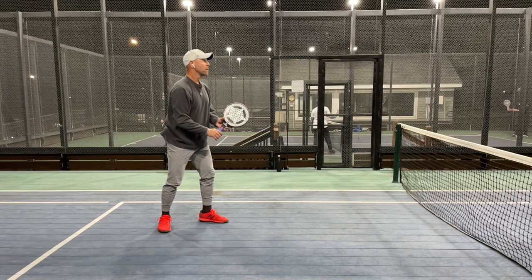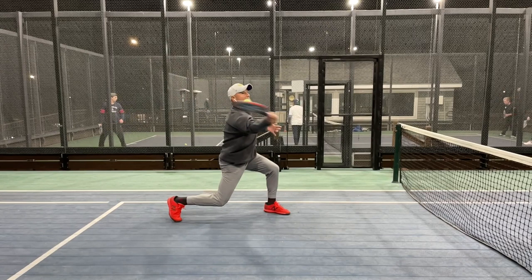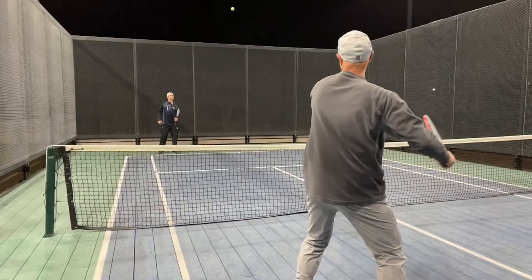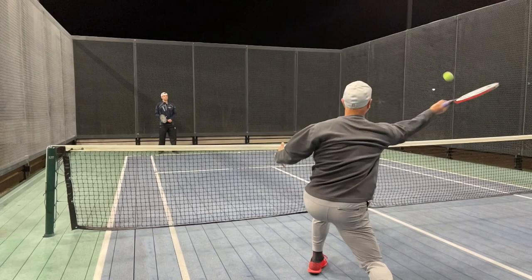Right off the bat, I've done my extreme grip change and preparation. It looks like a regular overhead — left arm up, racket behind the head — but I let it drop a little bit lower and come around the outer edge so I could execute the slash. The preparation is very similar to a regular overhead. They don't know what's coming. I let the ball come down a little bit, shoulder height, and I hit it on the side of my body.